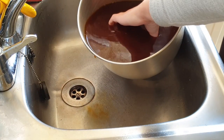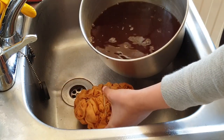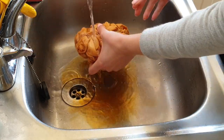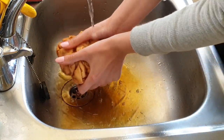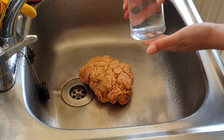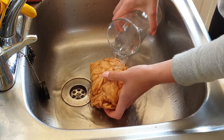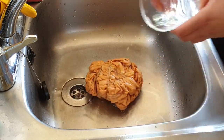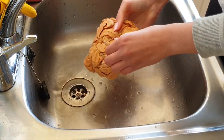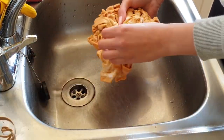Once you are happy with the color, remove the t-shirt from the pot and move it to the sink. Using cold water, rinse your shirt — you can see that the color gets slightly lighter. To make sure the color stays longer on the shirt, I put some water with vinegar over it again. Remove the elastic bands and your tie-dye shirt is ready.